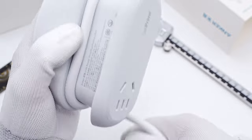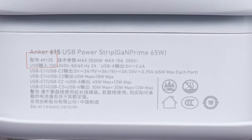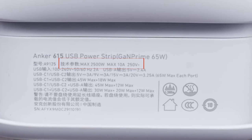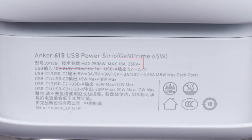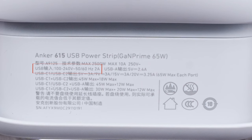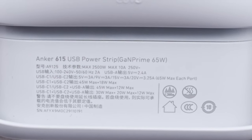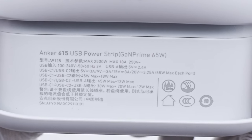Unwrap the power cord to see the specs info. The model is 89125. For the AC part, rated current and power can be up to 10A and 2500W respectively. The USB module supports input of 100–240V, 50–60Hz, 2A. The USB-A can support up to 12W, while the USB-C can support up to 65W.